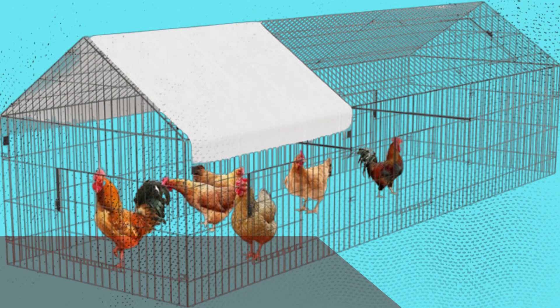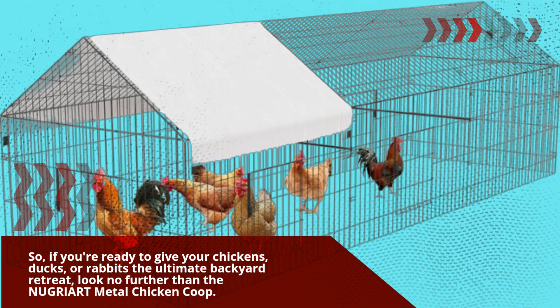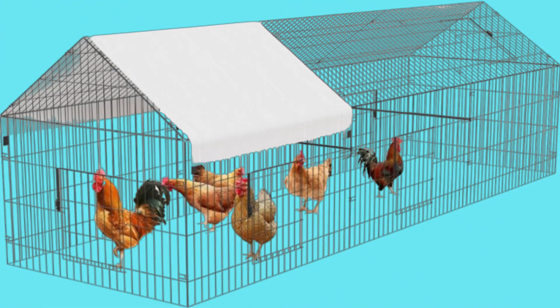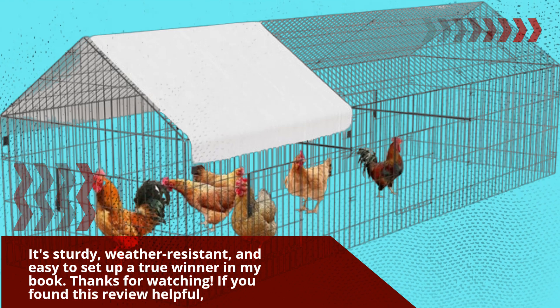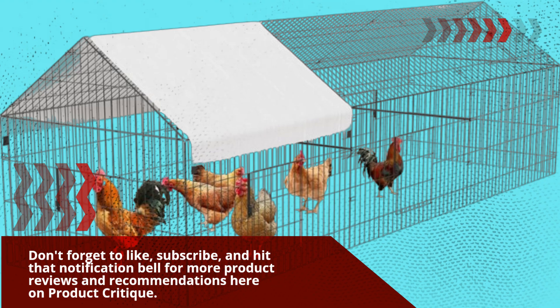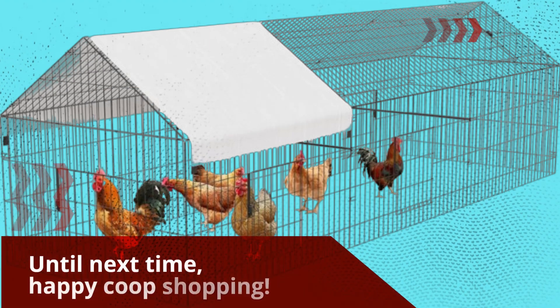So, if you're ready to give your chickens, ducks, or rabbits the ultimate backyard retreat, look no further than the NUGRIART Metal Chicken Coop. It's sturdy, weather-resistant, and easy to set up — a true winner in my book. Until next time, happy coop shopping!